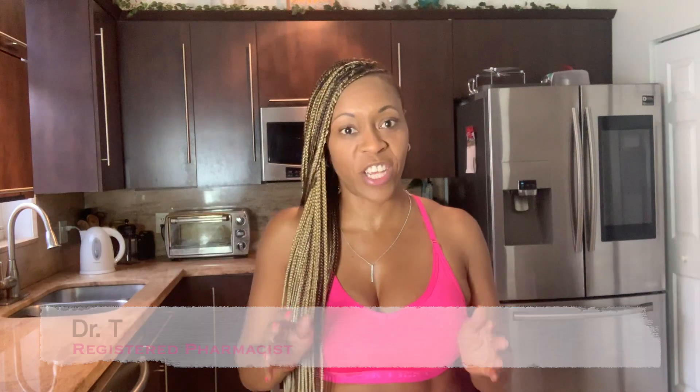Hey guys, welcome to another episode of Getting Healthy with Dr. T. I'm here to give you tips on how you can get healthy and stay fit. For the past seven days, I've added green tea to my post-workout shakes. I recently did a video on all the health benefits of green tea — helping to boost your metabolism, increase focus, help with digestion, improve bad breath, and the list goes on.